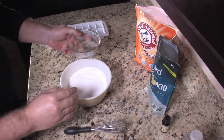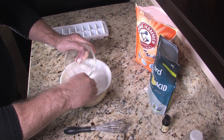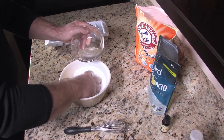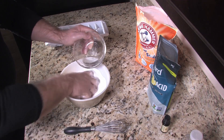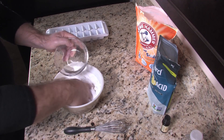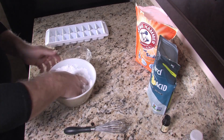Now we're going to slowly — very slowly — add this to our mixture. We don't want to get it started fizzing. What we're trying to do is get this mixture to about the consistency of wet sand. It may fizz on you a little bit — that's okay, just keep mixing it and it'll stop fizzing.